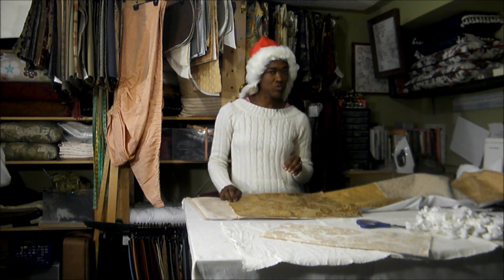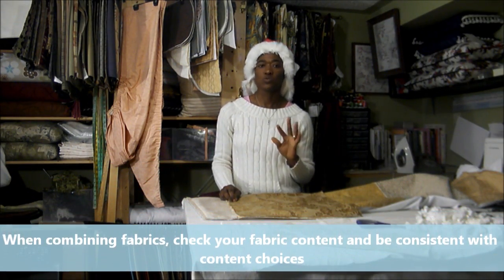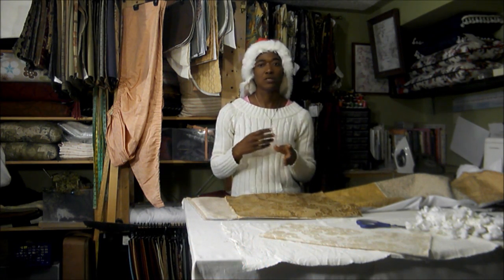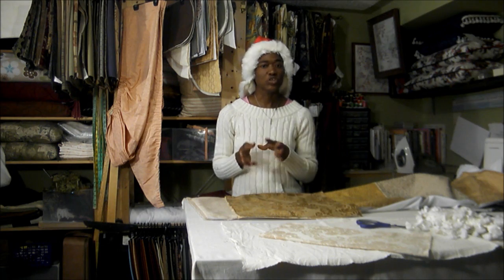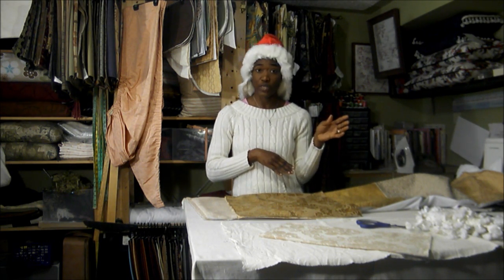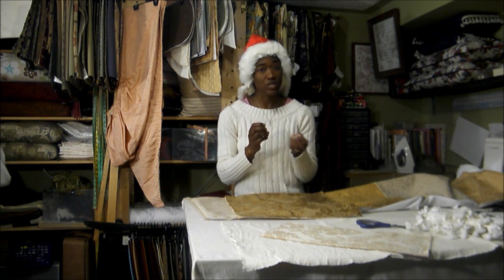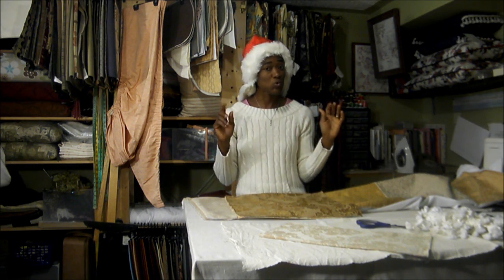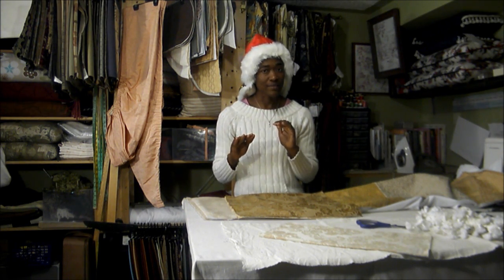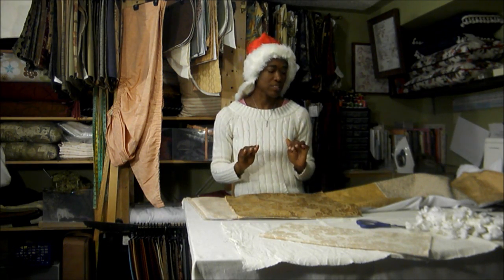Even if you're using remnants, you need to check your fabric content. You do not want to mix 100% cotton with 100% polyester. You're going to have shrinkage on one side — cotton is going to shrink, the polyester won't shrink — and then you're going to have some puckering. You want to stay consistent with your fabric content.